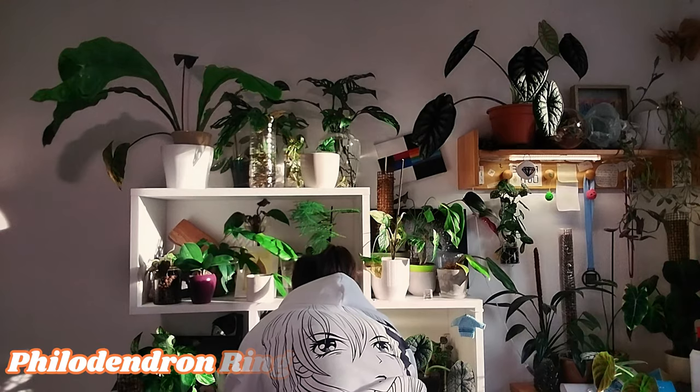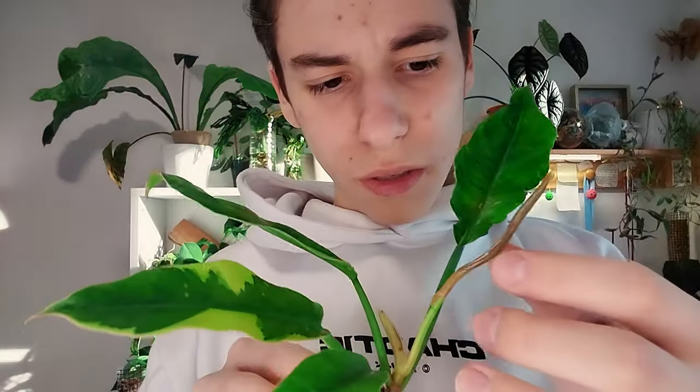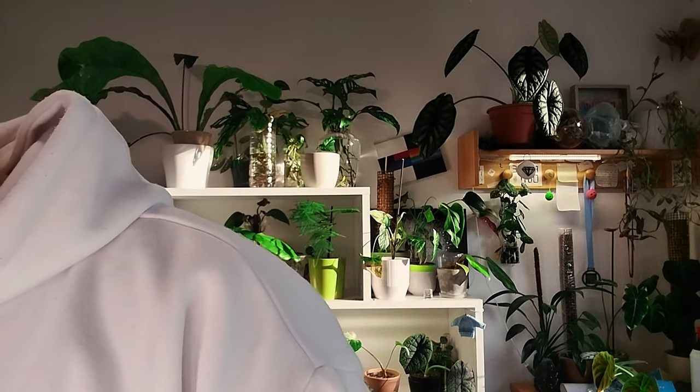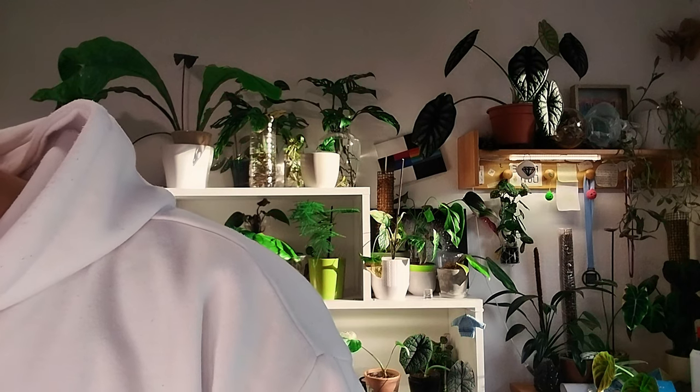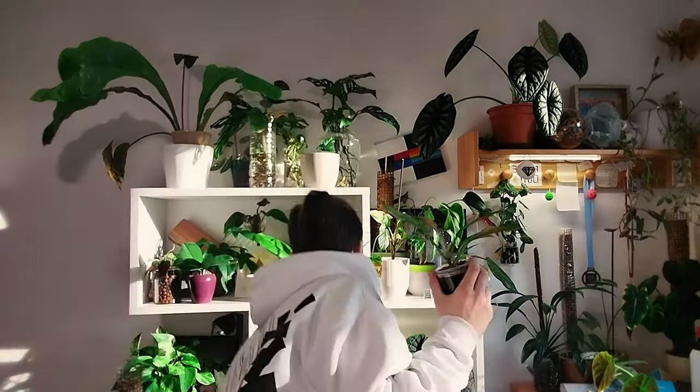My ring of fire hasn't done the best yet — a new leaf is right here, it hasn't opened yet. That's really good for that plant. Good news: no variegation, but we do have thrips in the new leaf, so that's a really good sign. It's dry once again.